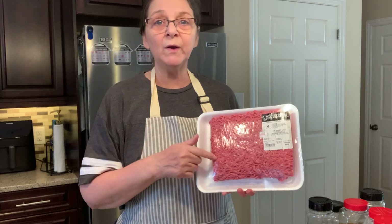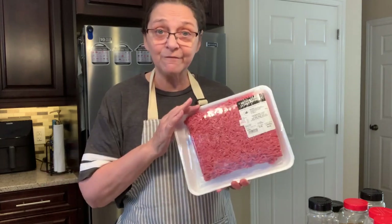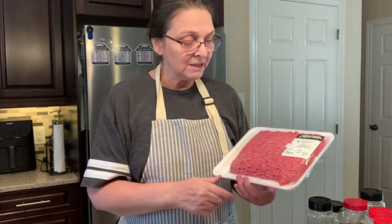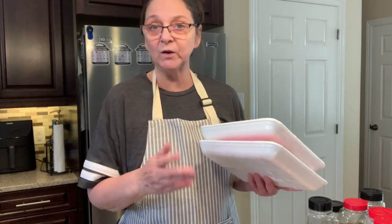I'll go through all the ingredients I'm going to put in the spaghetti sauce. Usually we get our hamburger at Costco, but when we went they were out — not a thing of hamburger in the whole store. So we had to go to a different store and buy three packages to match what's in one Costco package. I have seven and a half pounds of hamburger right here.